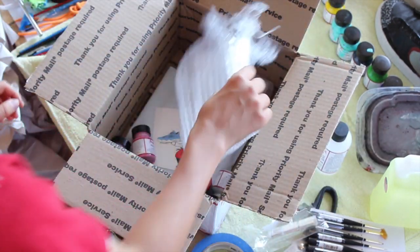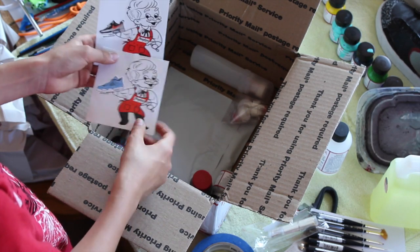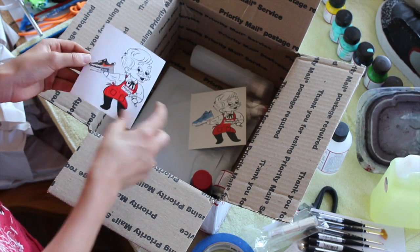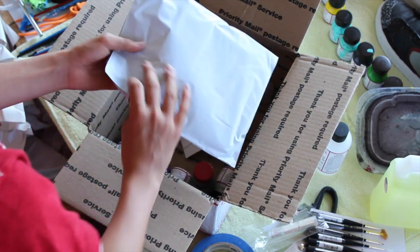I ordered some stickers. I already have one of these stickers but it's a cool one — just another custom design. I wanted a couple stickers.